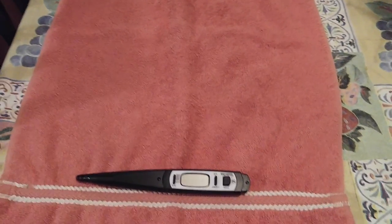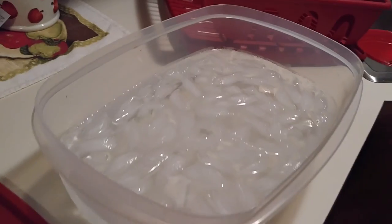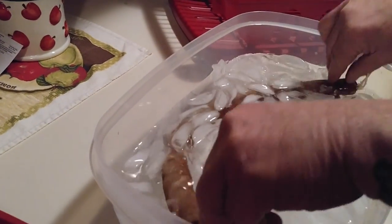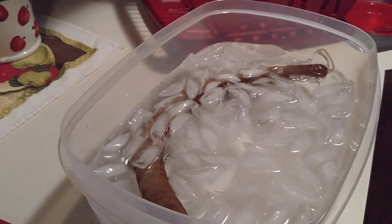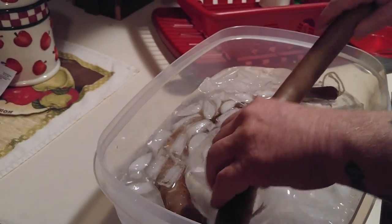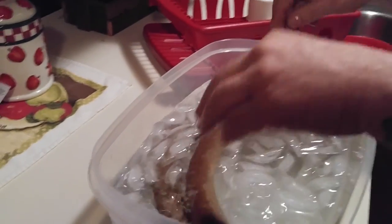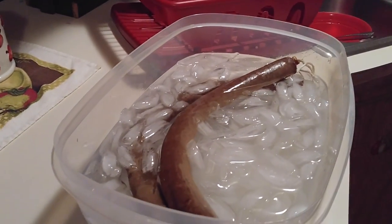My husband is going to take it from the oven, and you have to have it in an ice bath. Then you just leave it in there to stop the cooking process. Then we have a clean towel over here for it to dry on.